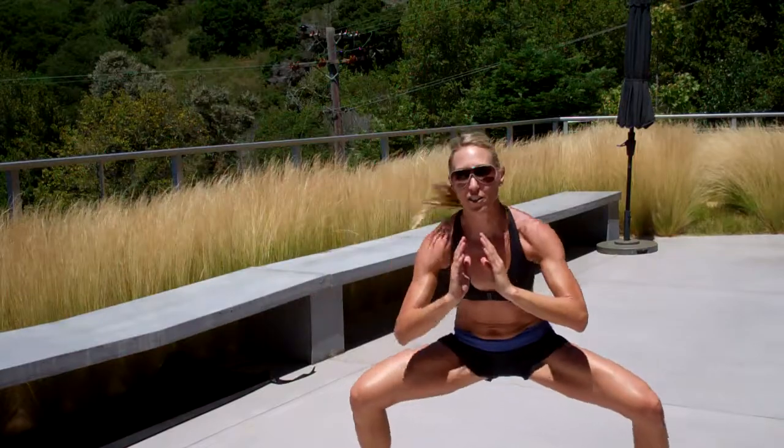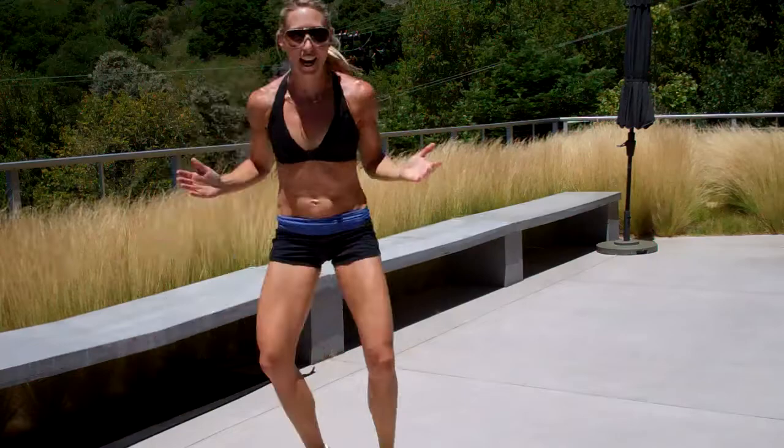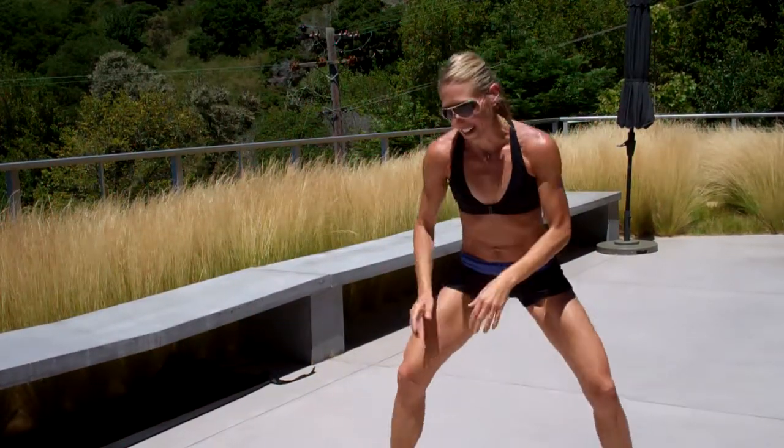So just one minute here. Make sure you're staying nice and low. What tends to happen when we fatigue is we kind of do it half-ass — we want to get all the way down. Good. Last one.